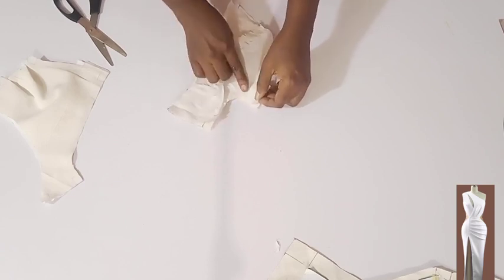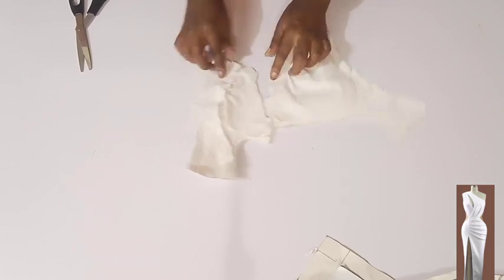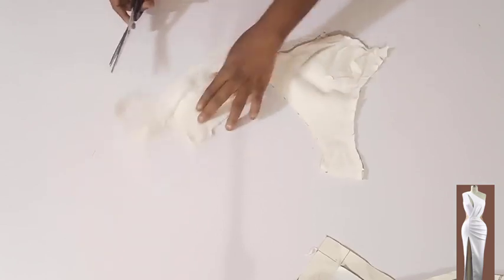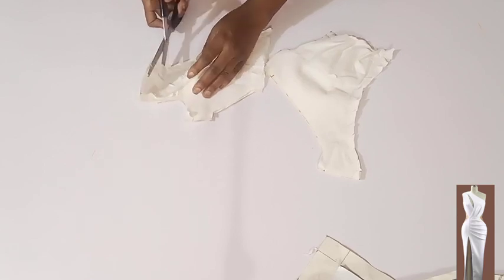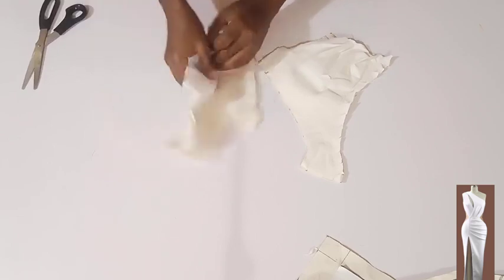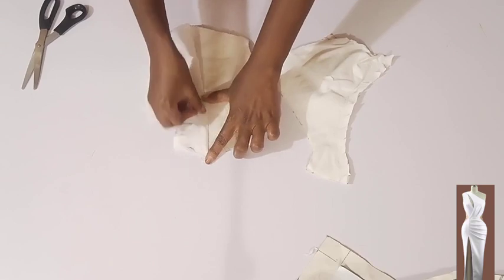I'm done stitching. I'm going to notch it very close to the seam so that it will be easier to place my understitch. To understitch, I'm going to pack the seam to the lining side and place a stitch very close to the joining.